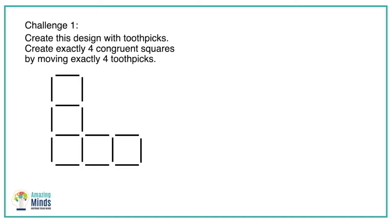Challenge 1: Students create this design with toothpicks. I know they're match puzzles but we don't use matches at school. They design with toothpicks and then they have to create exactly four congruent squares by moving exactly four toothpicks. I found that adding the word 'exactly' is really important, especially for some of our more literal students. Give this to them, let them explore. But at some point, after you've given them wait time and explore time and they're stuck, what questions can you ask and what strategies can you help students develop to solve this puzzle without telling them the answer?